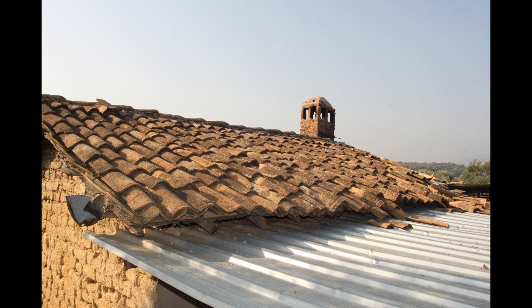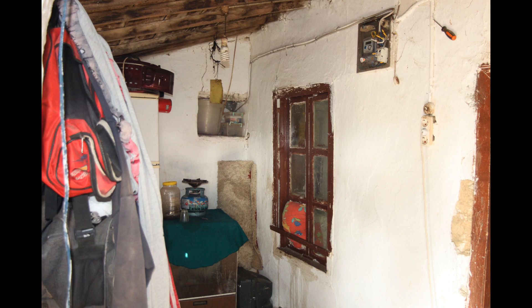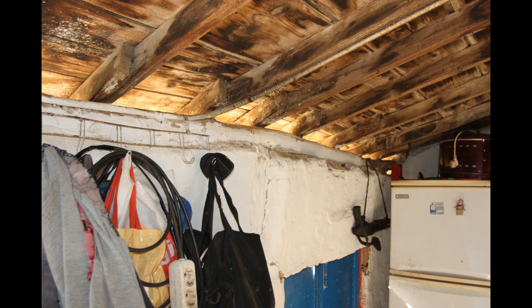The purpose of this presentation is to show and illustrate the actual amount of work that this particular house would need and has needed. On first inspection I thought it's not worth salvaging.